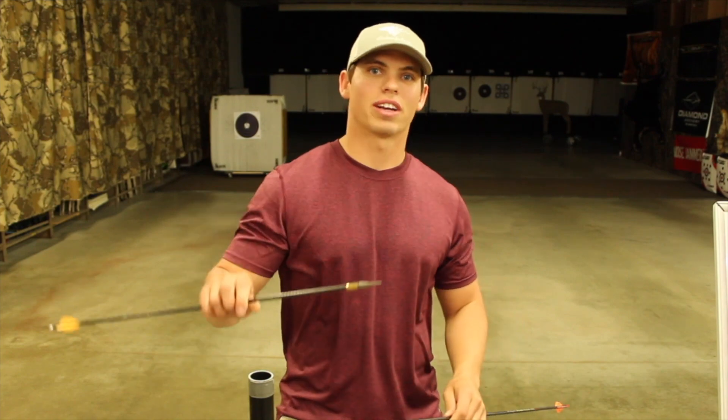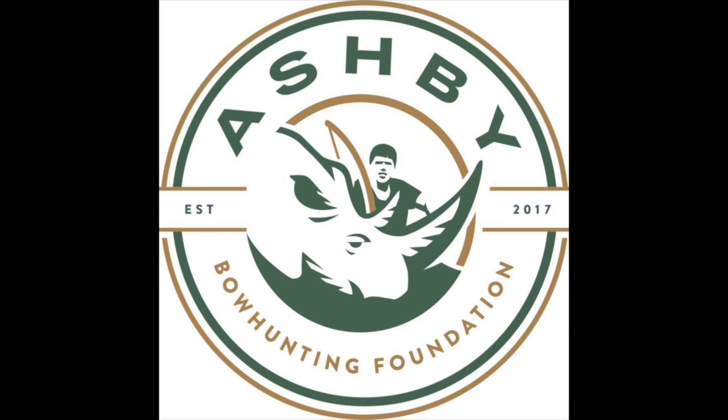Welcome back to the new video series. We are going to be going over high-momentum aero builds from start to finish — everything that you need to know. We want to thank Archery Headquarters in Rochester, Minnesota for providing us the shop space and an area to record. Enjoy the video series.